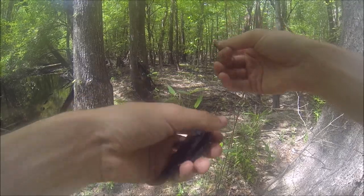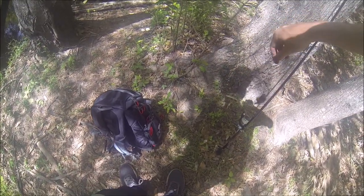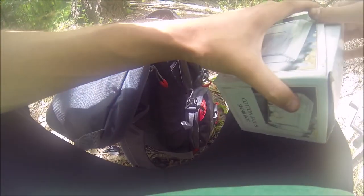Yes, it is. I'm gonna get the photo tank out. This is a mud sunfish, and a lot of people could think it is a warmouth, but I'll explain in a second. I thought it was a warmouth, and then I looked at the anal fin spines.